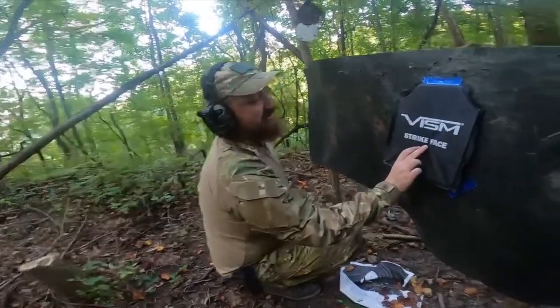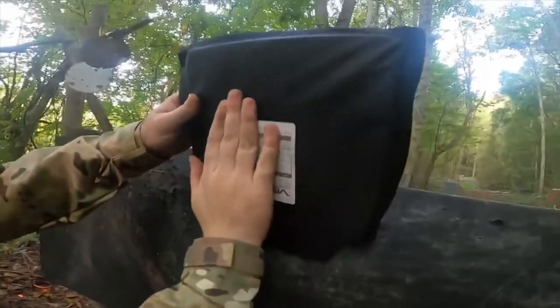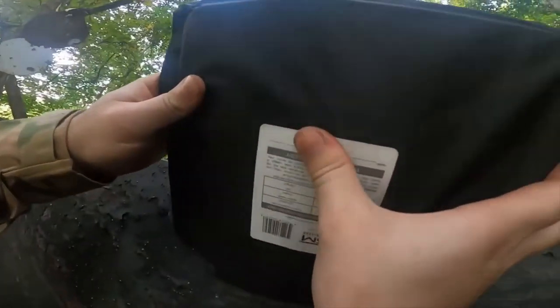As you can see, right here is the hit from the .22. Nothing came through. You can definitely feel a bulge right there.